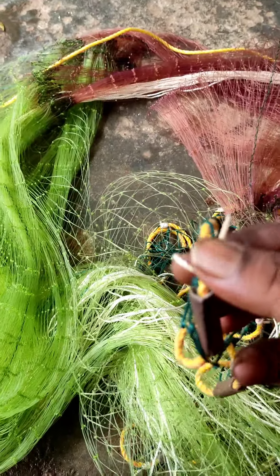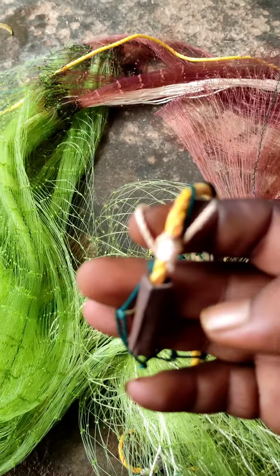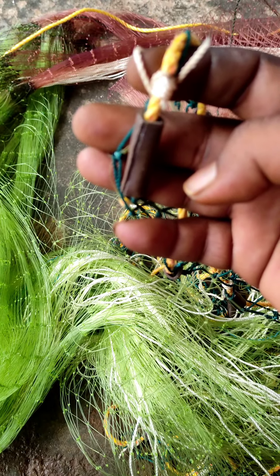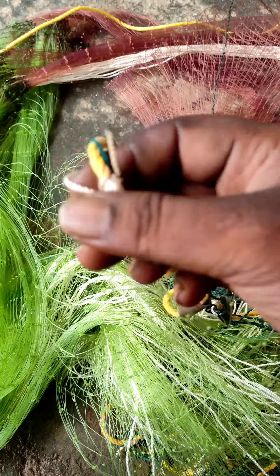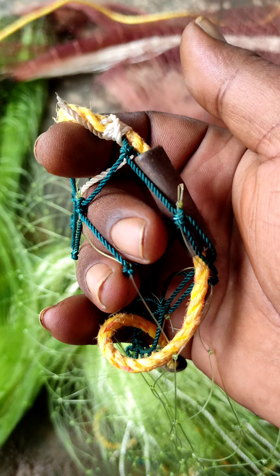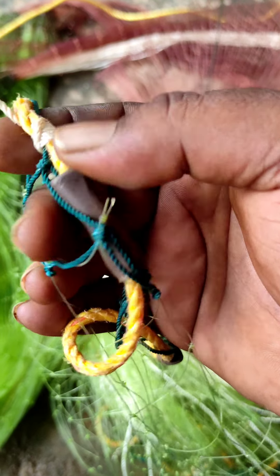Okay, here we go. That's fine. We're going to cut it now.